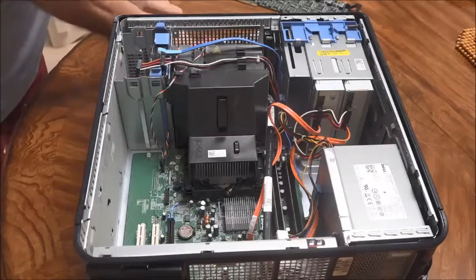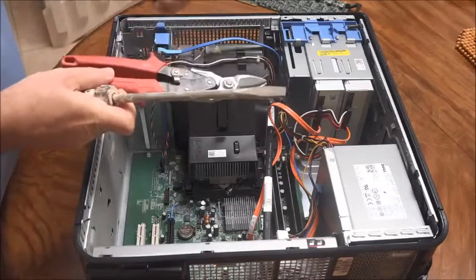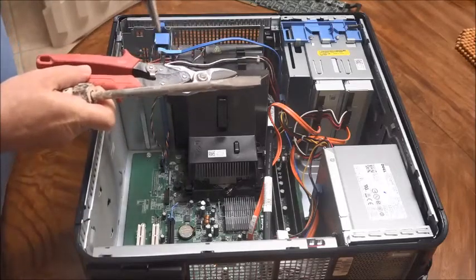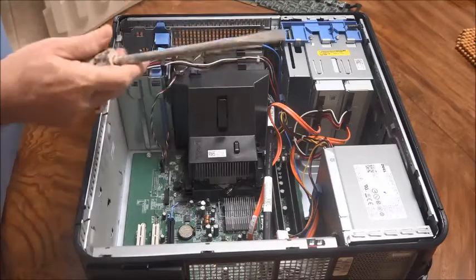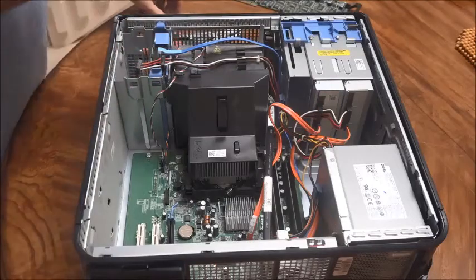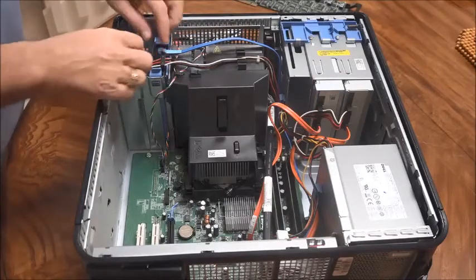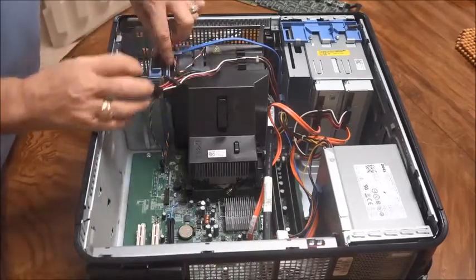Let me show you the tools we need. I've got a pair of vice grips — we're going to need those, you'll see — and these are the cutting shears. And this is the big screwdriver that I use, which makes it pretty easy. So let's start by taking the plugs off the hard drive.